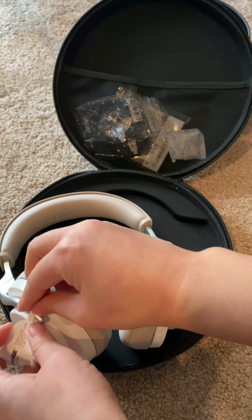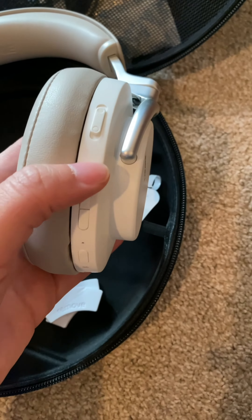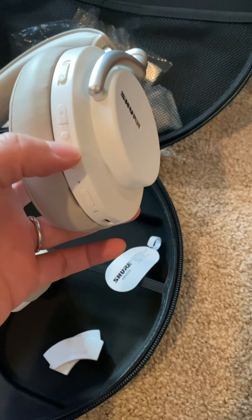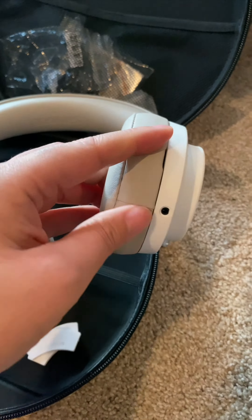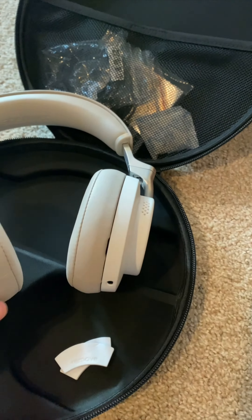You can use these Bluetooth and wirelessly. All the buttons are on the side, including active noise cancellation, which is really great. I thought the battery life on these is super long lasting, and the sound quality is really, really good. You will not be disappointed in these headphones. And of course you can also use them wired if you want to do that as well.